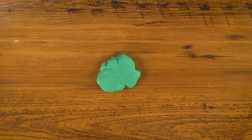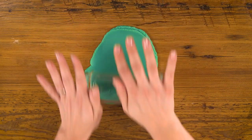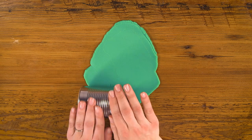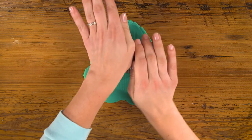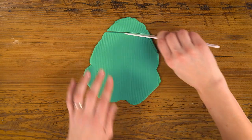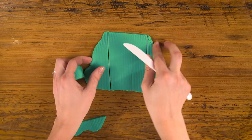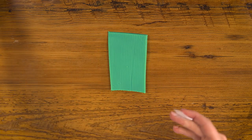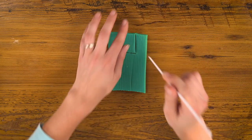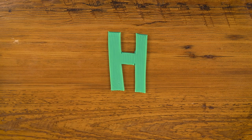For H, let's use our green to roll out a nice big pancake. This time I'm going to add some texture using one of my cans to roll ridges along it. Then using my knife, I'm going to cut a rectangle, then cut out the top and the bottom. And there's our H.